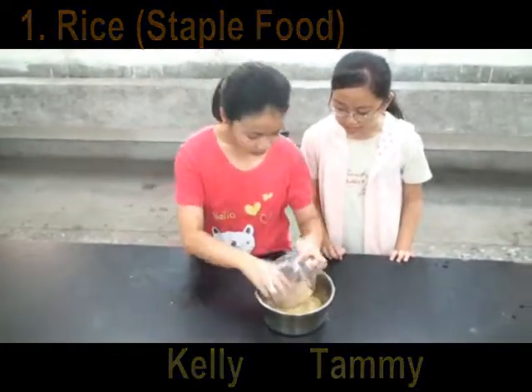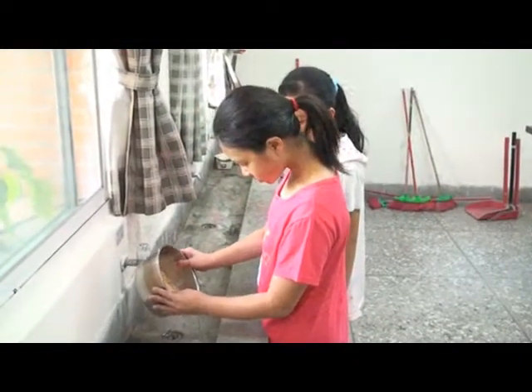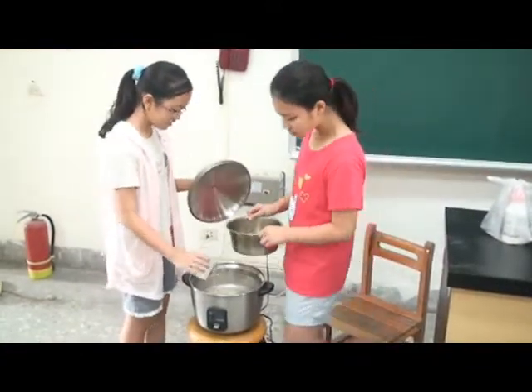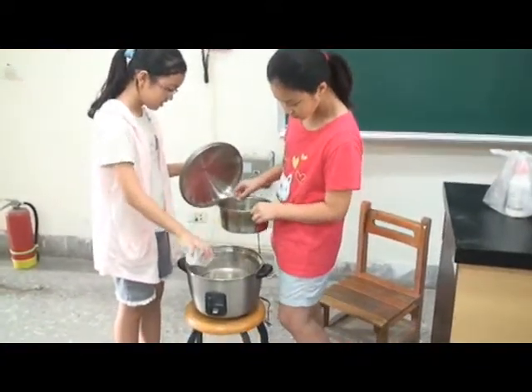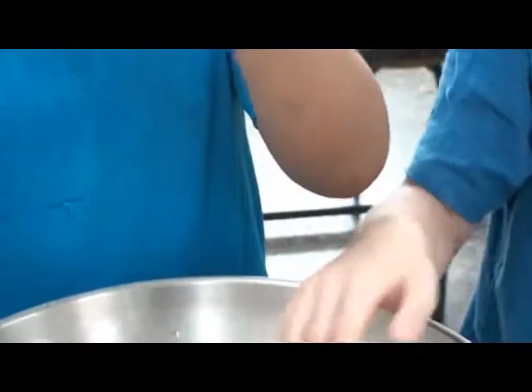This is our staple food. We need to wash the rice. And we steam it. This is star anise.